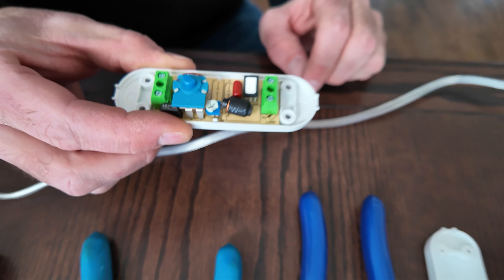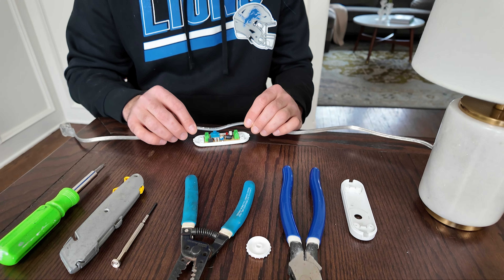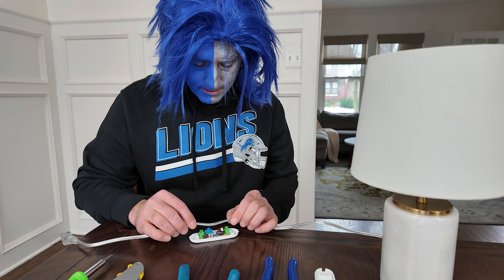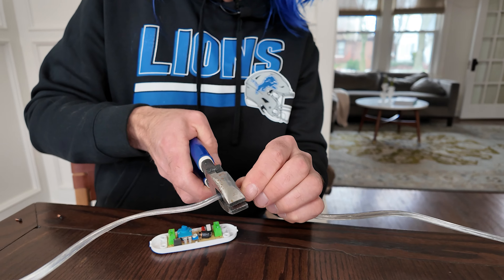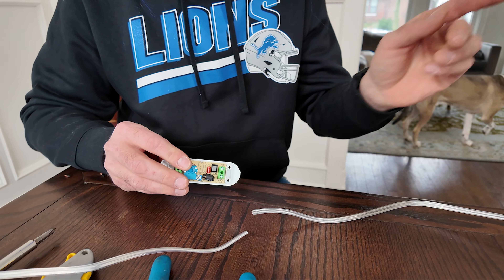The first step is determining where you want to place your dimmer. We're going to go a little lower so it hangs off the table, and roughly cut it where you want. We'll start with the lamp side, which is the load.